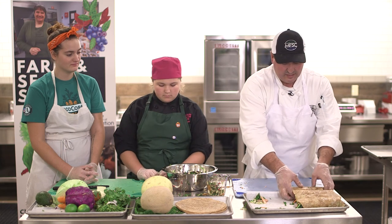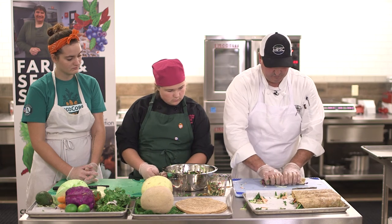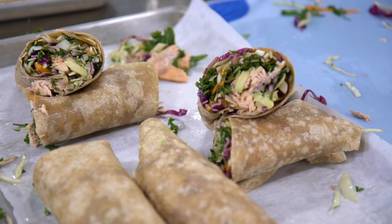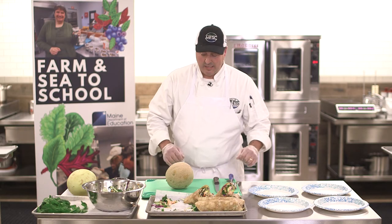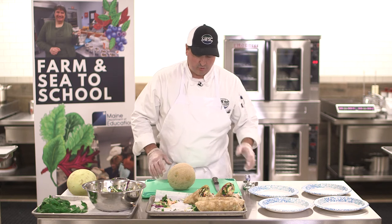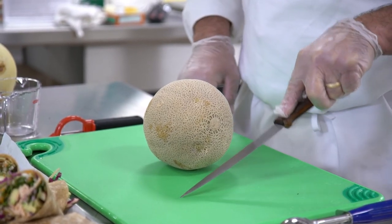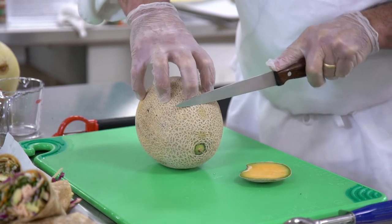School lunch is very busy, so when you serve them, you want to grab them tight. You could cut them at an angle if you choose and serve them right on the tray. We're also going to finalize the plate presentation — we've decided to do some cantaloupe as a garnish with the wrap. We want to cut the cantaloupe as nicely as possible.